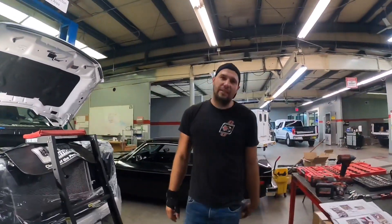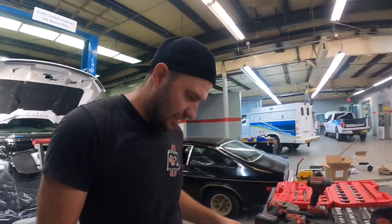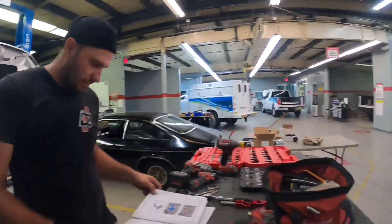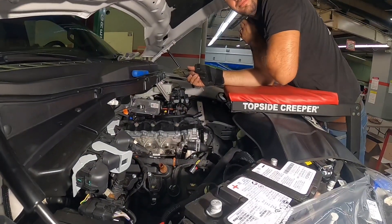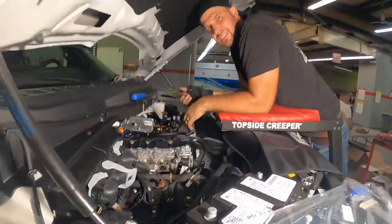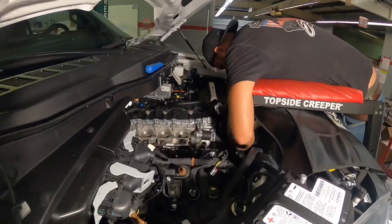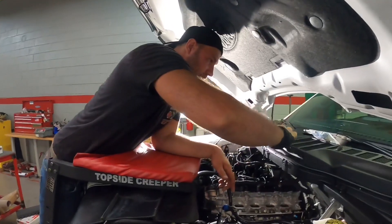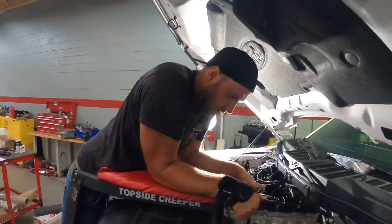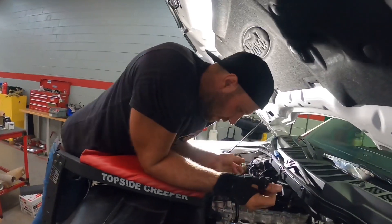So my guy wants to upgrade his thermostat to 170 degrees. Since we have everything drained already, it's a perfect time to do it — so that's what we'll do.